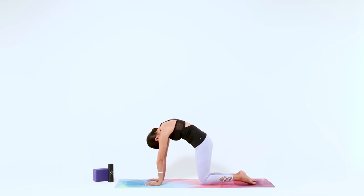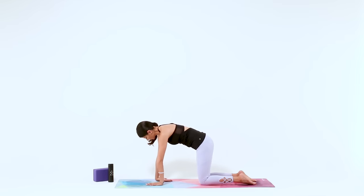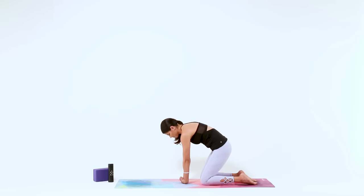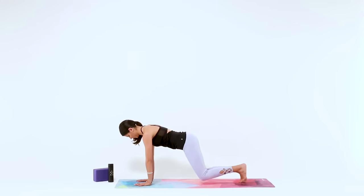Keep going with your breath, slow and fluid, and feel free to add any other movement or variation that serves you today. Coming back to your neutral spine, fan your fingers out wide and grip into the mat. Curl your toes under behind you and lift your knees up only three inches. Use your Ujjayi breath here to stay focused as you feel your whole body engage and the muscles in your core begin to fire up. Arms are strong, core is tight, legs are firm.